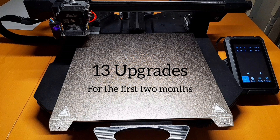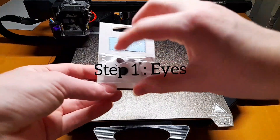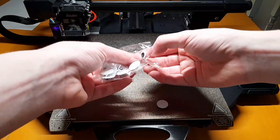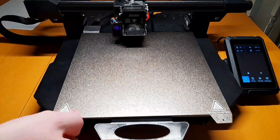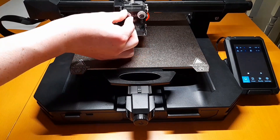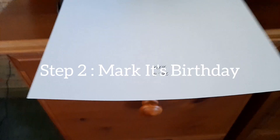Before we start: Personalization. Step 1, add something to your printer. Step 2, mark its birthday.